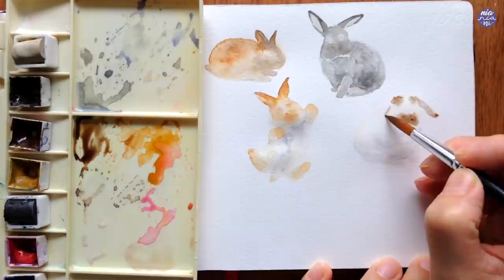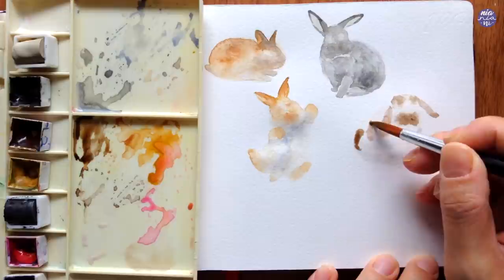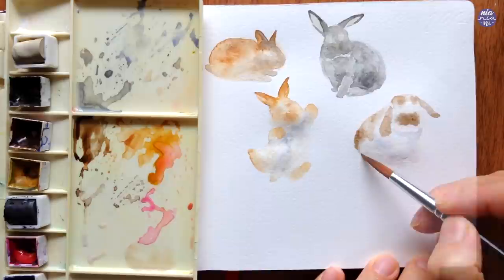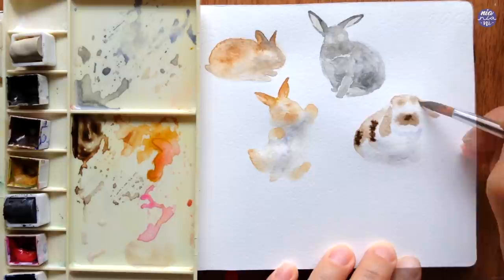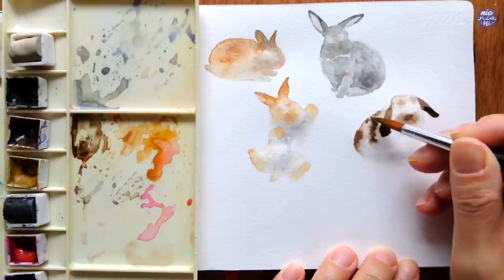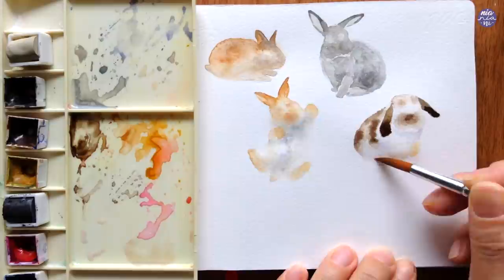After that I mapped out the rest of the spots in a light consistency and planned to build them up later. While those wet spots were still fairly wet I used a thicker consistency of Sepia and dotted it around on the wet surface. For the rest of the features I used whatever was left from the previous bunny — a mixture of Yellow Ochre with Burnt Umber — and painted under the chest and belly and also a bit of the feet.